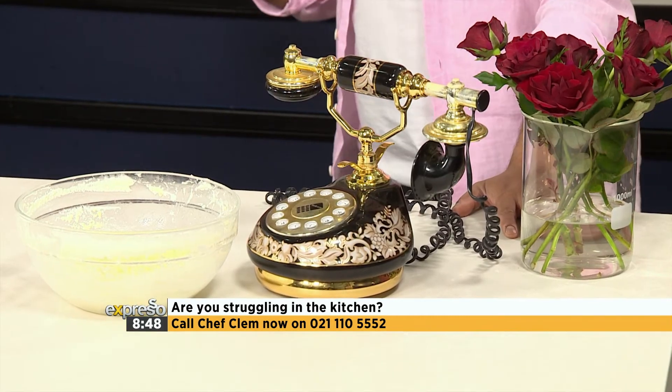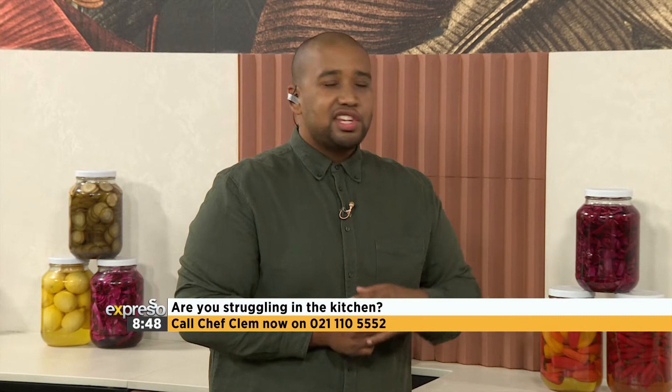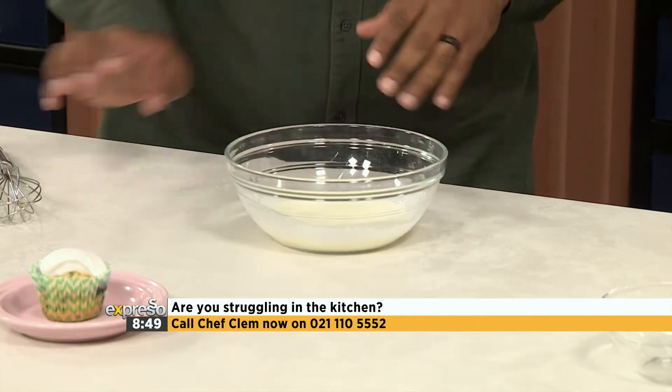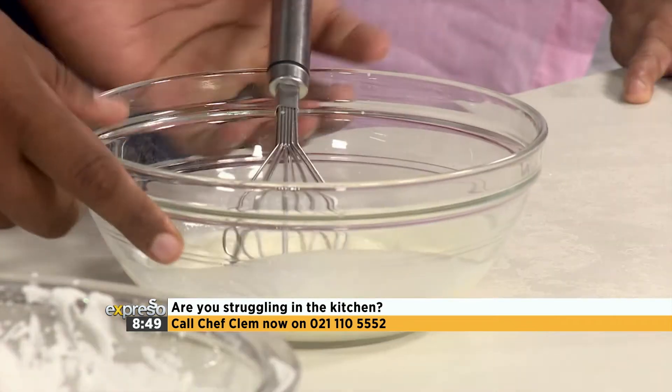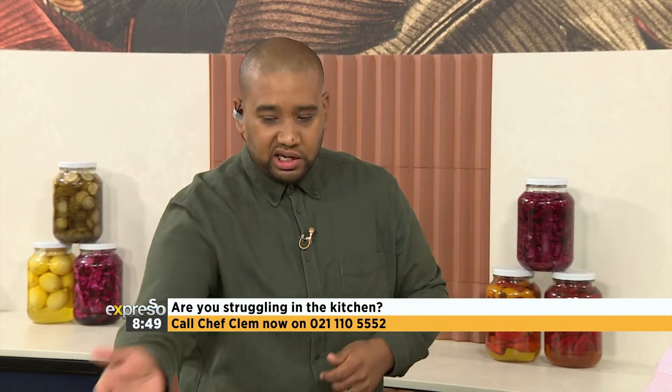Looking for more calls on 021-110-5552. I've got another challenge for you. Ryan Pramlal says on Facebook: I want to know how to make butter instead of buying it from the store. I love this question — isn't there a cool process? So, chill bowl, chill cream, and we're just going to work it. If you have an electric hand mixer, bring it out. What happens when you over-whip cream is it starts to split, which is a bad thing for icing, but that's exactly what you want if you're making butter.